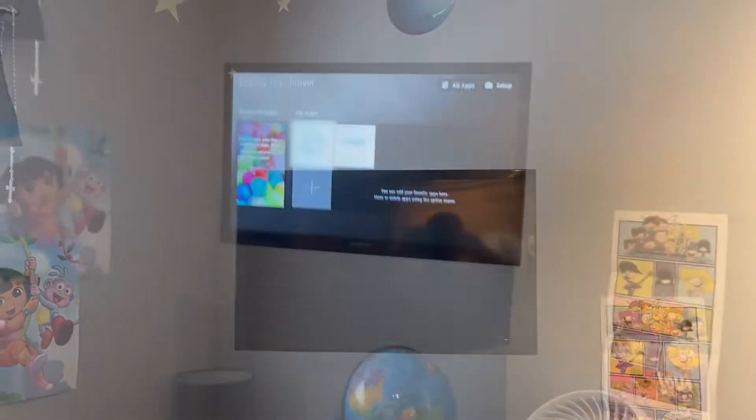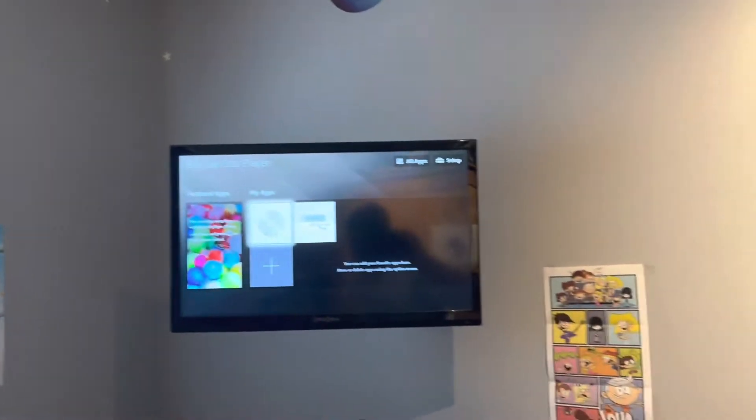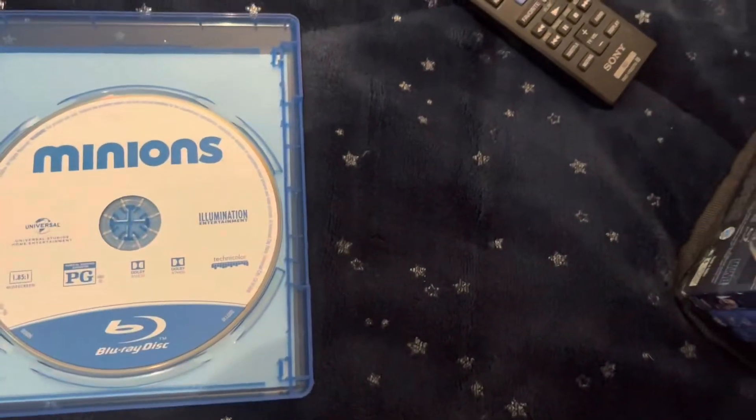Give me one second everybody. I paused the video because I got a distraction. But I'm pretty much done with this demonstration video anyway. I hope y'all enjoyed this very quick demonstration video. I didn't play too much because I don't want to overload this.